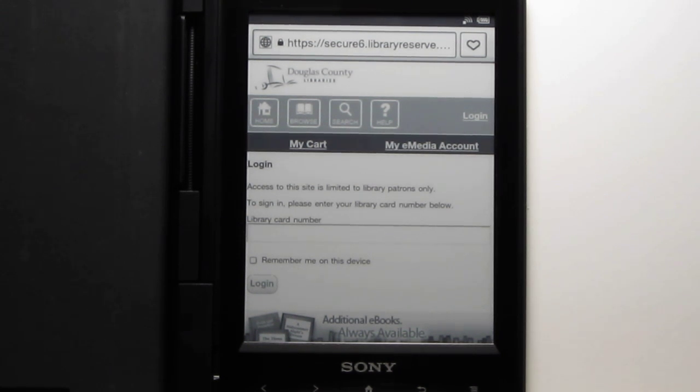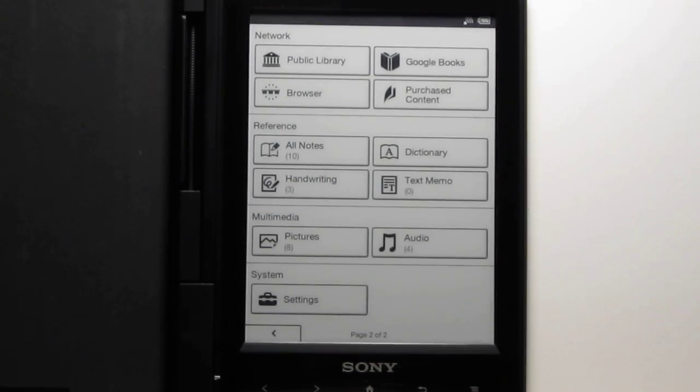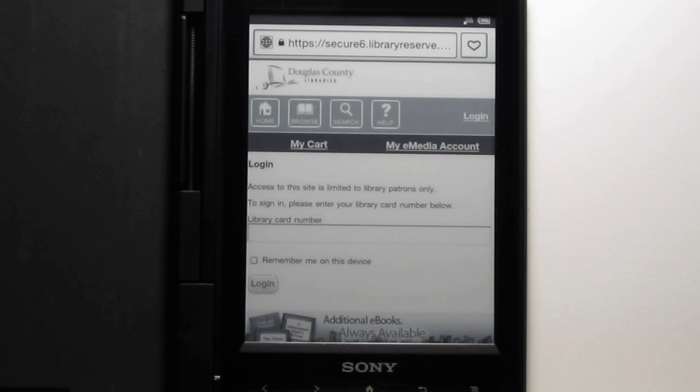They definitely make library downloads pretty easy on the Sony. On other devices, you have to sideload with Adobe Digital Editions using your computer. It's nice to have that on here, as well as the other browser functions for downloading from other sites. Basically, it's just an organized list of your libraries, and you use the web browser to download just like you would from your computer.